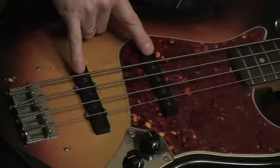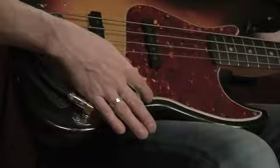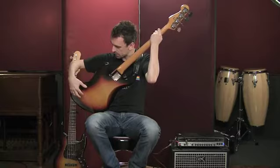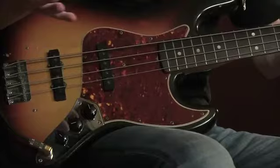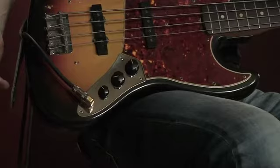Moving further up, we have the pickups — very important. These are effectively microphones and pick up the sound from the strings. We have two on this bass. Next to these, we have what we call the control plate. On this bass, the control plate is on the top of the instrument; on some basses it's mounted from the rear. On this particular bass, it's a classic design: we have a volume, volume, and a master tone control. And next to that, the input jack, where the guitar cable goes into the body of the bass, taking the sound to your amplifier.